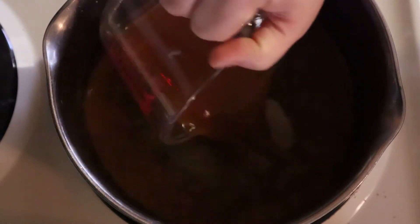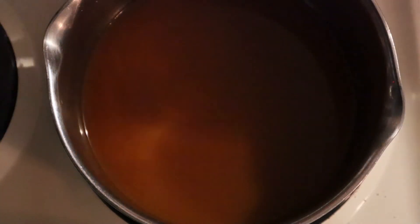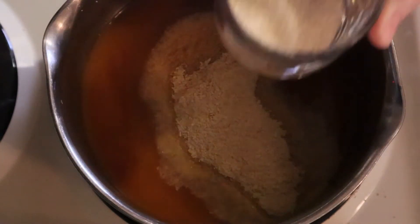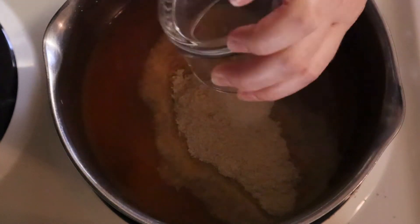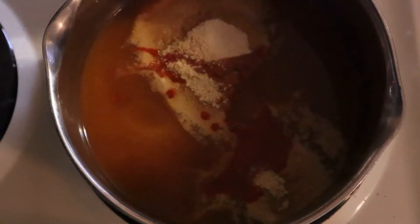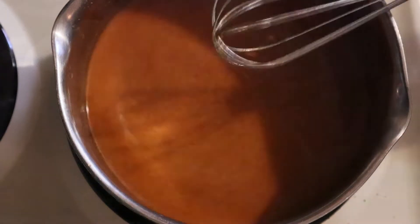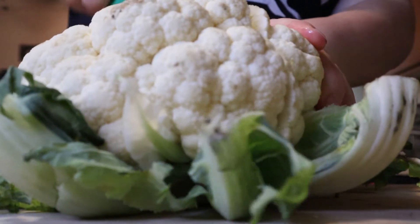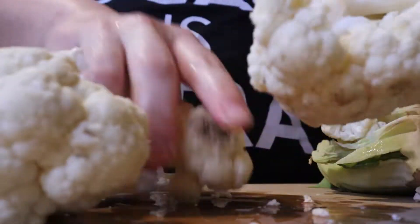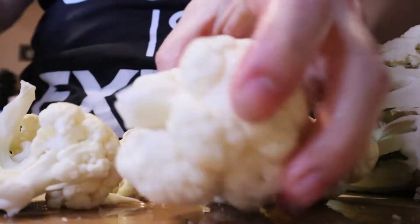For the buffalo bake, I'm adding two cups of veggie broth to my pan and setting it at a higher temperature to bring it to a nice boil. Also adding in a quarter cup of nutritional yeast, one teaspoon of onion powder, and half a cup of hot sauce. If you prefer things a little more mild, cut that in half to about a quarter cup. Meanwhile, I'm chopping half of a cauliflower head, cutting the florets into bite-sized pieces to add to my baking pan.